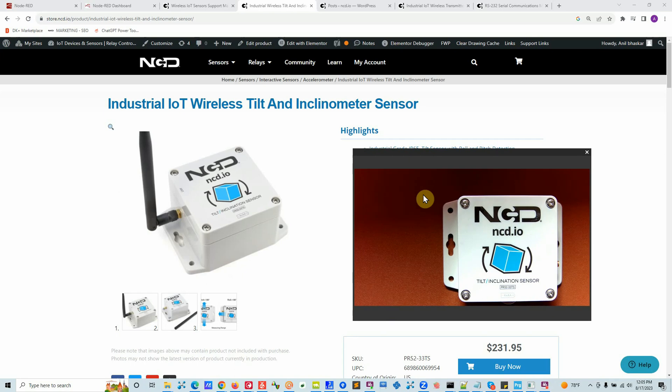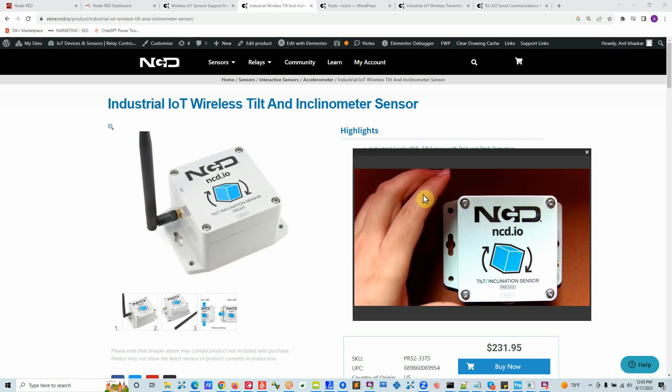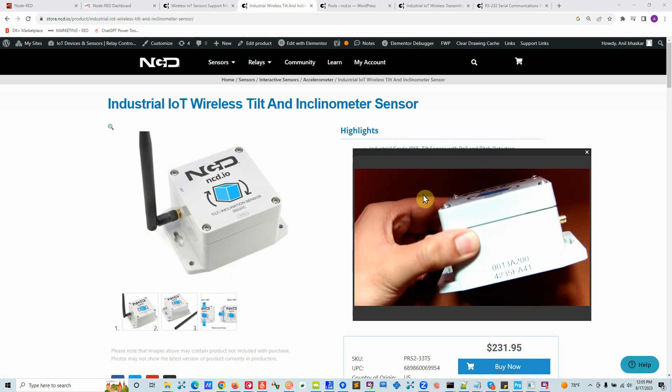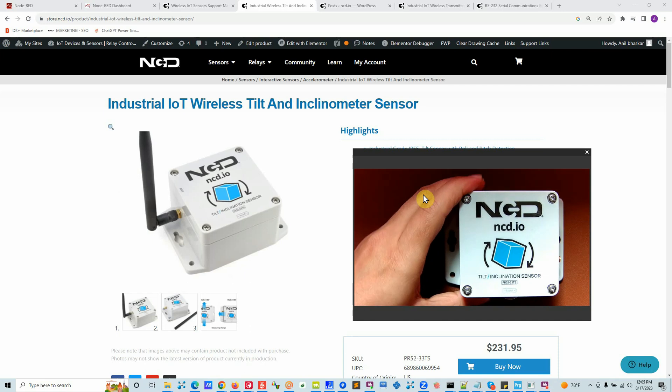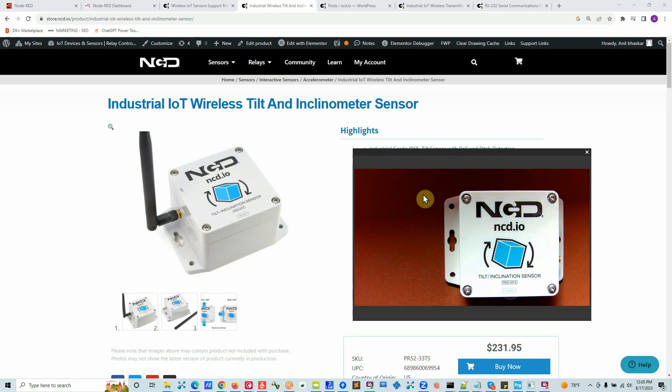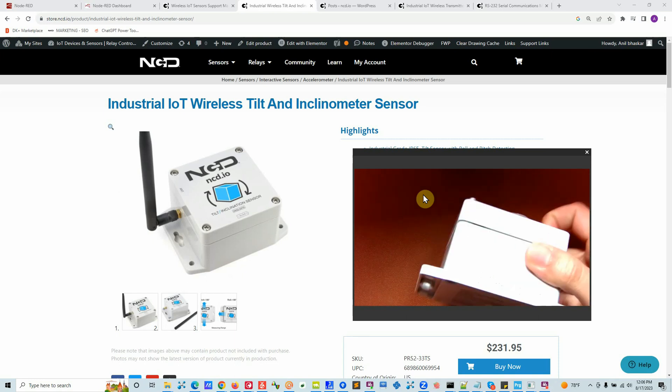Let's talk about this product — what does it do, how does it work, and where can you use it. This tilt sensor is an all-in-one IP65 box. It can send data line-of-sight around two miles, and in an indoor environment around four hundred feet, depending on your situation. In an open plain field you can get much better range, and around machines and walls the range reduces. This applies to any wireless technology out there.